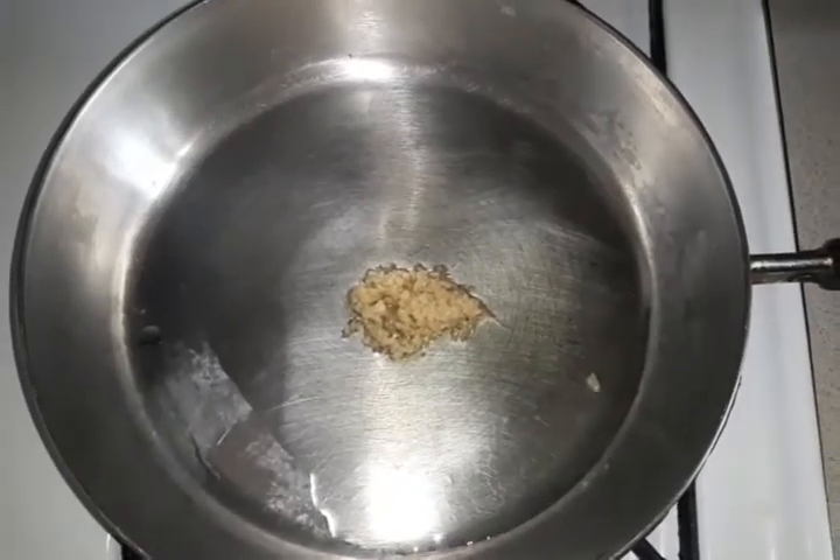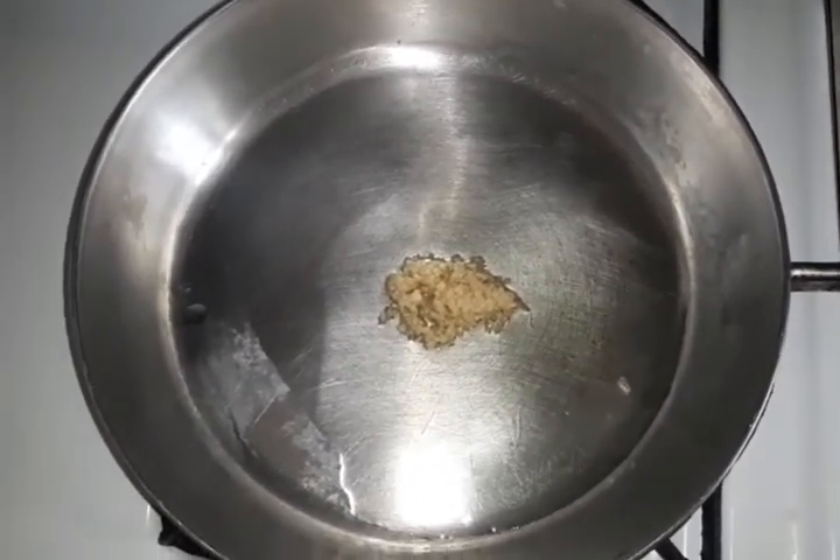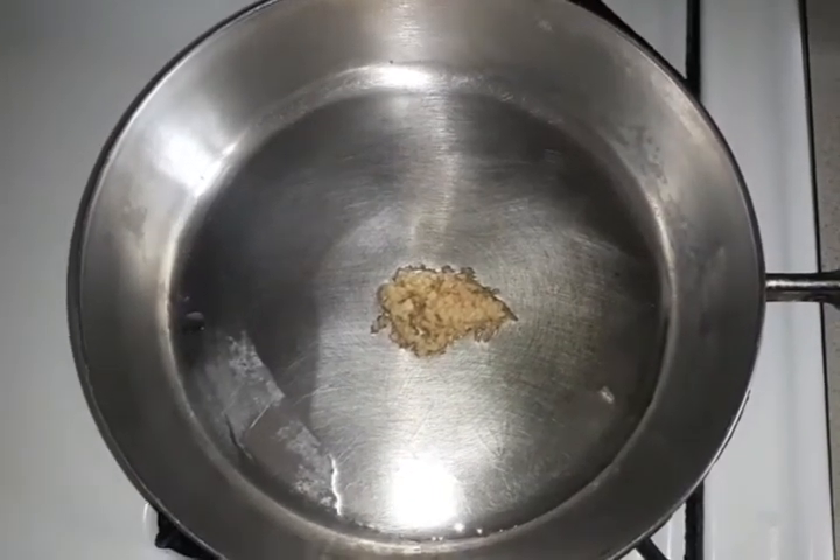In the pan I have a little bit of olive oil and garlic. I am going to let my garlic turn brown some before I add my broccoli to it.